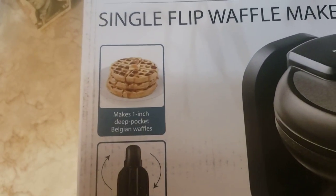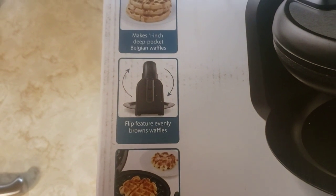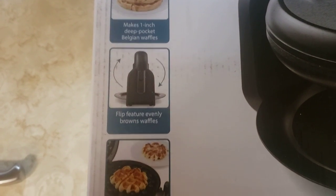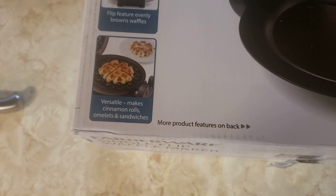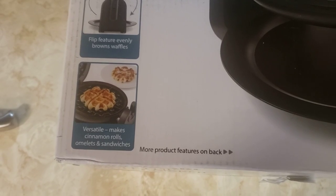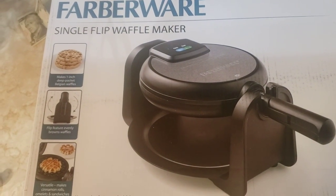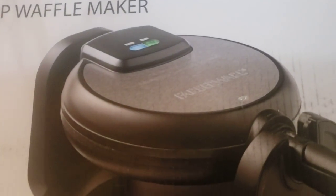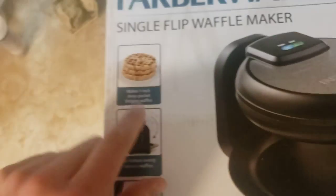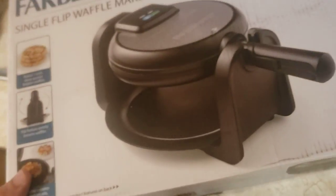What's it say about it? It says makes one inch deep pocket Belgian waffles. One inch deep? That's pretty solid. Flip feature evenly browns waffles and versatile — makes cinnamon rolls, omelets and sandwiches. Cinnamon rolls! Now Rich got us this for our wedding and it looks like it's a super deluxe waffle maker with one inch deep pockets. I've never even heard of it being that deep.